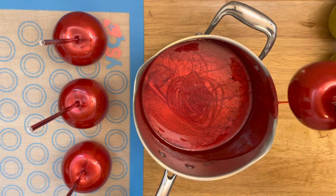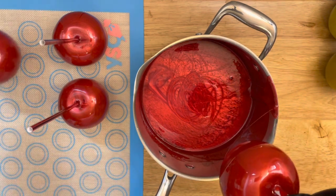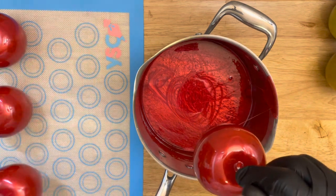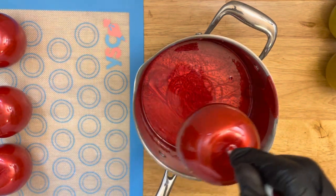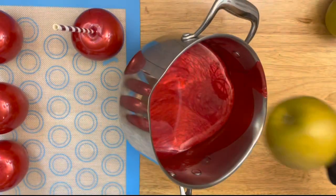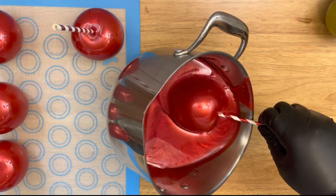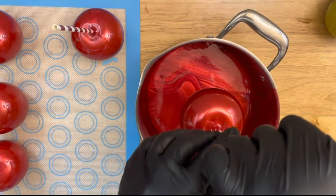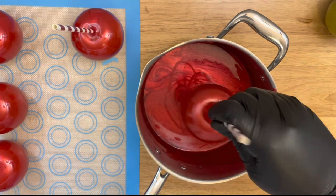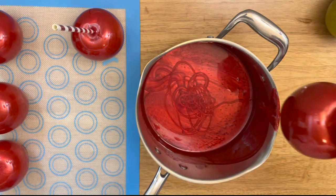After you have dipped your apples, you want to keep them in a cool climate area. If you are in a hot climate area, you want to turn the air on to prevent your apples from breaking down so quickly. These apples can be stored in a silicone bag or apple box and you can place them in your refrigerator. These apples are good up until a week, sometimes two weeks, depending on how well you're storing your apples.